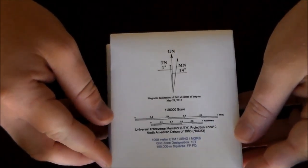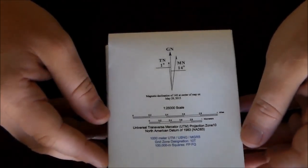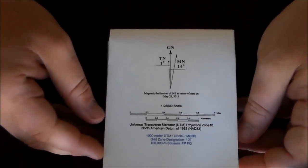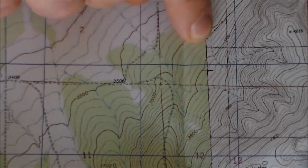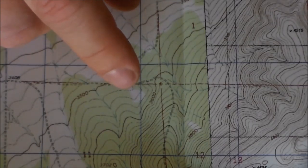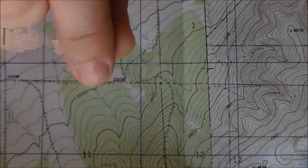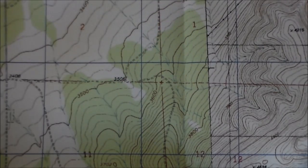One downfall to these maps is they don't include a legend — but that's not too big of a deal if you use maps regularly; you can pretty much figure it out. Right here you can see where they spliced two of the maps together and they did a really good job. The contour lines line up almost perfectly — some are dead on, some are very close. They did a phenomenal job getting everything lined up.